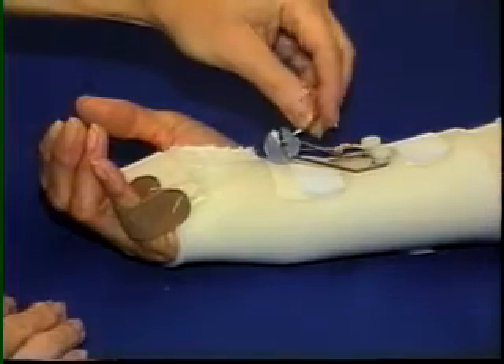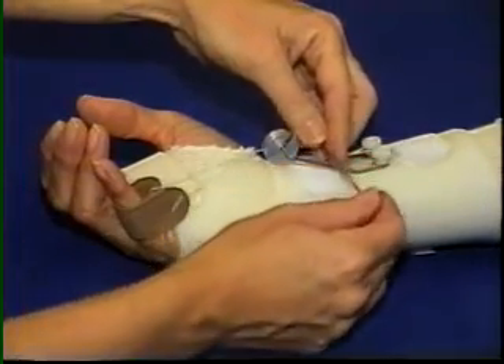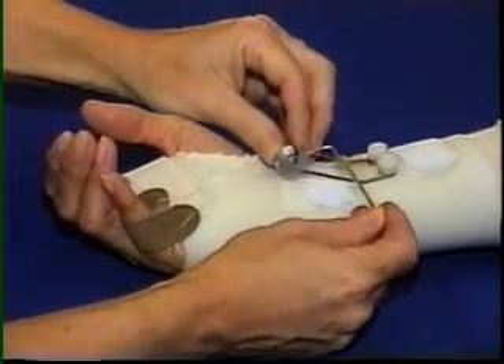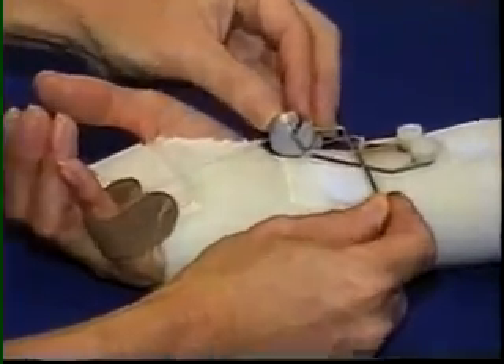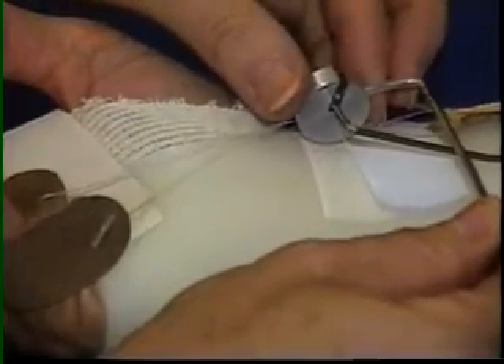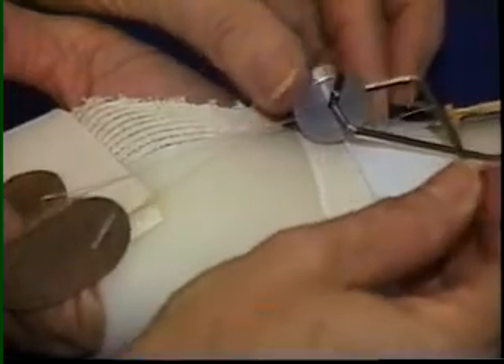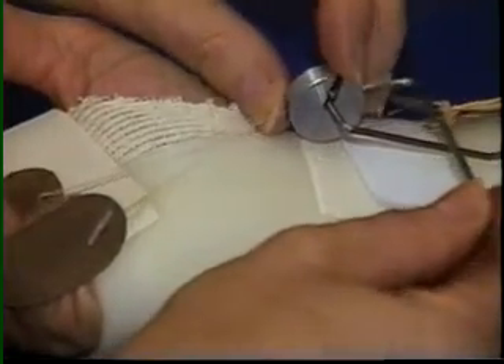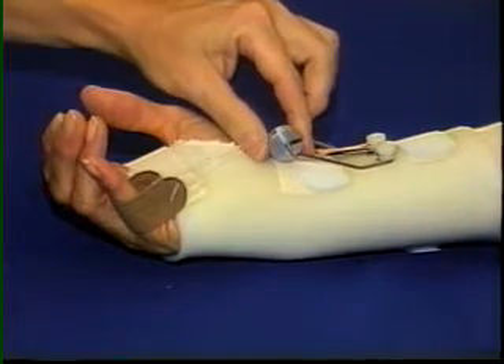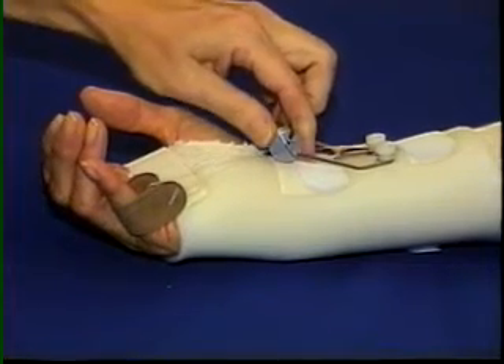The hex wrench is used to release the set screw. The wheel is adjusted laterally so that the appropriate oblique angle of flexion is maintained. The wheel also rotates 3 to 4 inches to maintain a 90-degree angle of pull as range of motion improves. The completed splint is lightweight, comfortable, and stable on the hand. The amount of dynamic tension and the angle of pull is easily modified as range of motion changes.